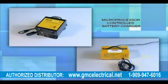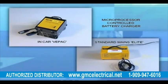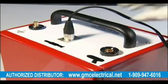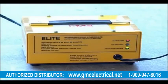Microprocessor controlled battery charger — there are two models available: the in-car V-Pack and the standard mains Elite unit. Connected via XLR plug to the centre socket on the battery unit. Once attached to a power supply, the red LED will indicate power on. The yellow LED will illuminate to indicate system charging. When at 80% capacity, the yellow LED will intermittently flash, and when at full capacity, the charger will switch to a trickle charge mode indicated by the illumination of the green LED. At this stage the unit is fully charged and ready for use. It is essential that the unit be left on charge whenever not in use.